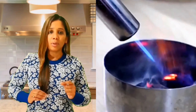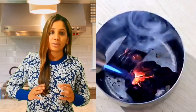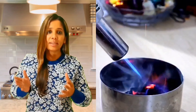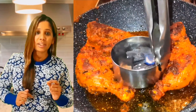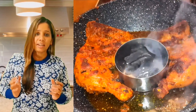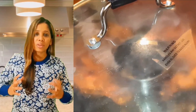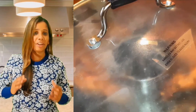All you need is one large piece of charcoal. Place it in a small bowl, and using a blow torch, light it completely until you see smoke. Rest the bowl on the pan, add half a teaspoon of oil, and quickly cover the pan. You'll see the pan fill with smoke — this infuses the smoky flavor into the chicken, giving you delicious smoky tandoori chicken.